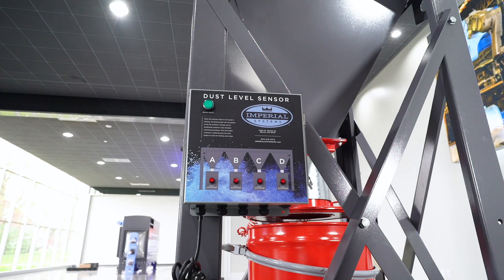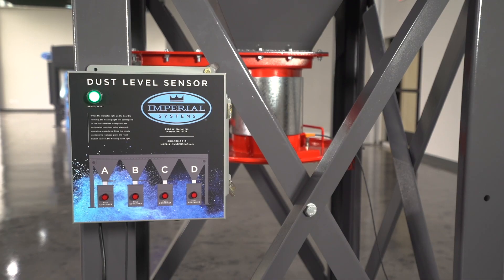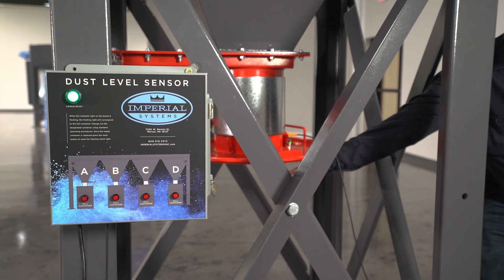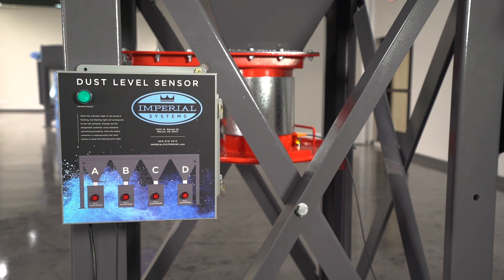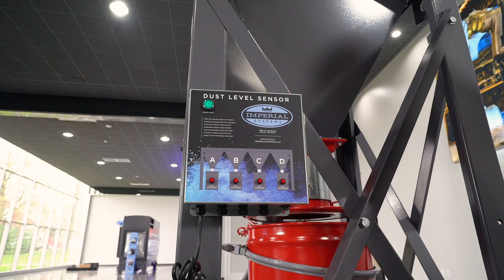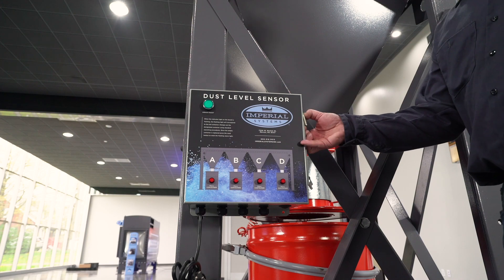For the installation of the Imperial Systems Dust Level Sensor panel, you want to mount it in a clearly visible area where you can see the alarm lights on the panel. The red lights on the panel will flash whenever the corresponding drum is full. In this example, we're going to use one sensor, but you can install up to four on this control panel.